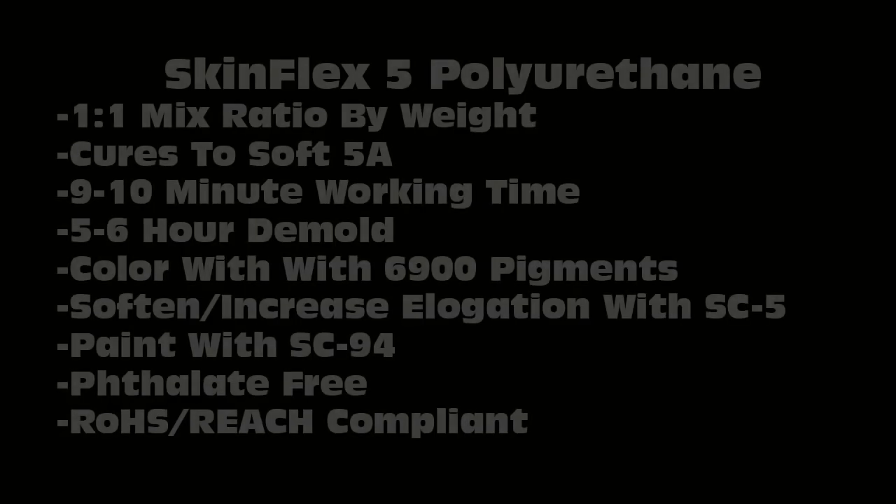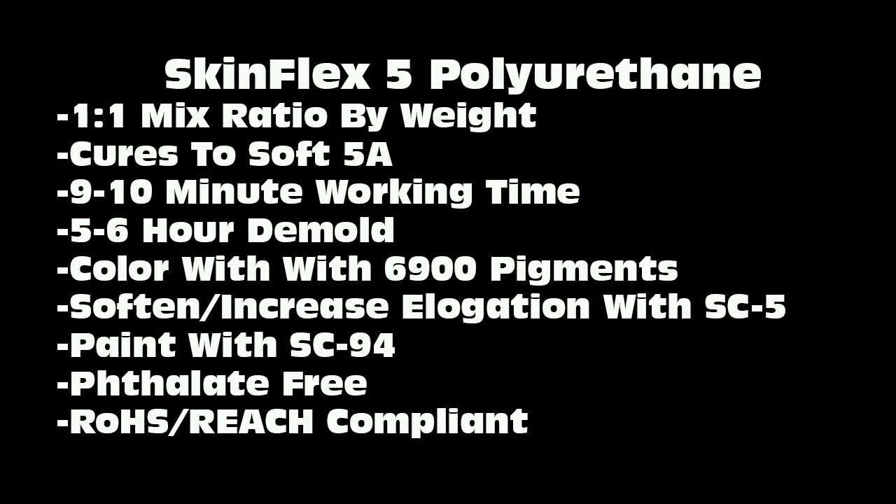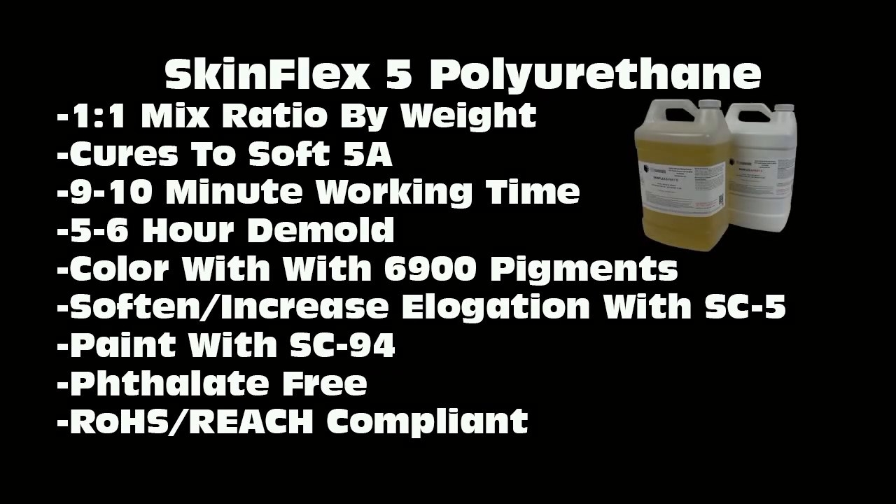A quick word about the properties of SkinFlex 5. This is a very soft polyurethane elastomer. It mixes one-to-one by weight and cures to a soft Shore A5. It has about a nine-to-ten minute working time, five-to-six-hour demold — all at room temperature. You can color this intrinsically with 6,900 pigments, which are phthalate-free. You can also soften or increase the elongation by using the SC5 softener.